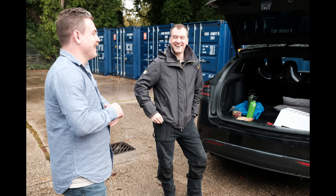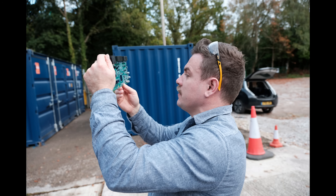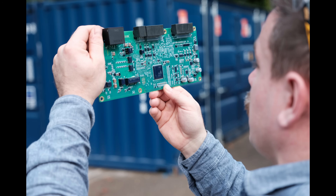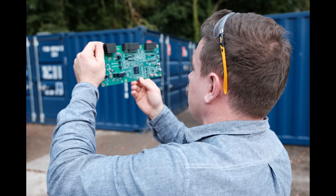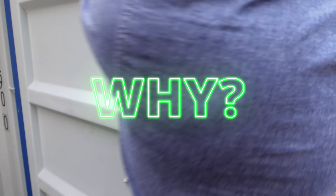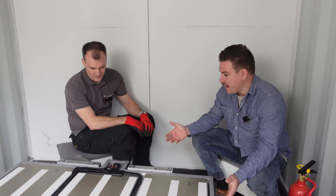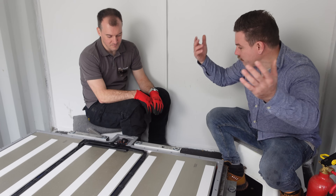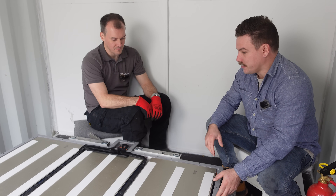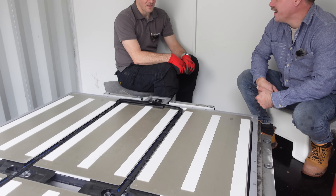But obviously Will isn't doing that. He's using this for some other reason, so maybe we should have a chat with Will and find out why on earth we are stripping down a Fisker Ocean pack. These packs are fairly rare — there aren't thousands of them produced — so why do you have this pack? Why is it in your possession, and what do you plan on doing with it?